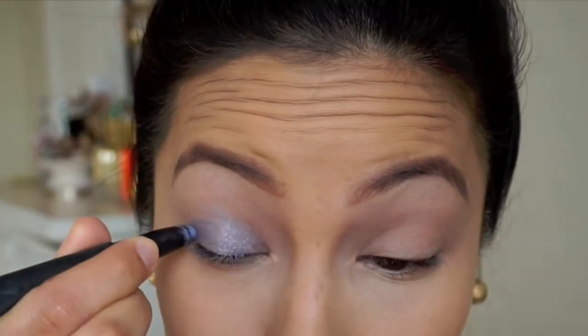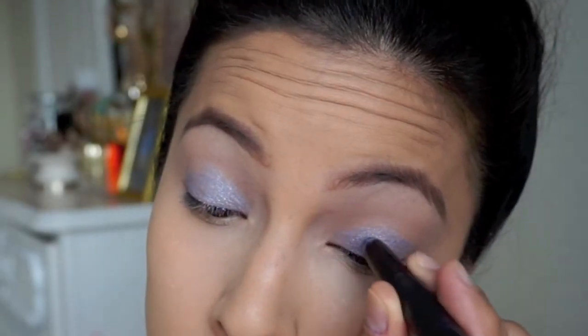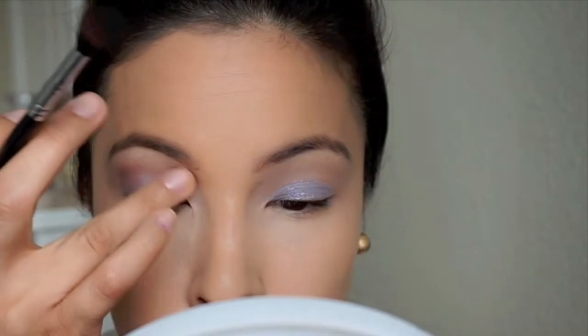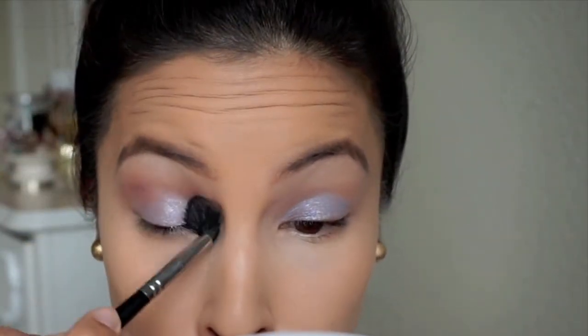Next I'm going to go in with my setting powder — this is MAC Emphasize — I just love the way it brings out the brightness under the eye. Then I am priming my eyes with MAC Painterly Paint Pot, and then going in with a MAC eyeshadow pencil. I've used it so much and had it so long I don't even have the name on it anymore, but I'm using that to prime. Then, just to give a little bit of color, I'm going in with MAC Hoax in the crease as my transition color to give a little more depth.